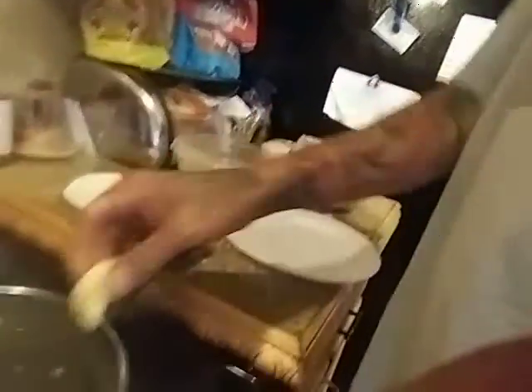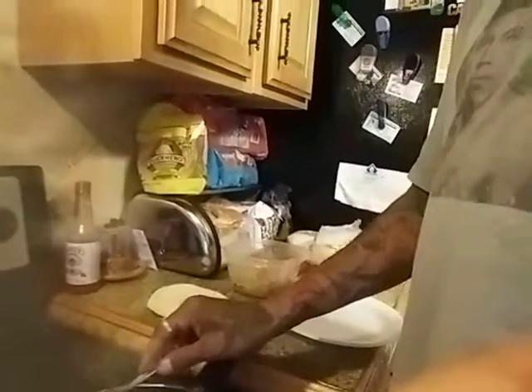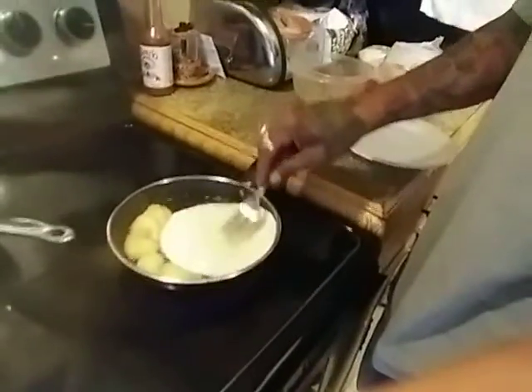I'm going to just throw these bad boys into the fryer. Probably want to put in about 5 o'clock for a taco. Put these bad boys up real quick. Oh man. That's them. Growin' it to ya. Let's this bad boy fry up.